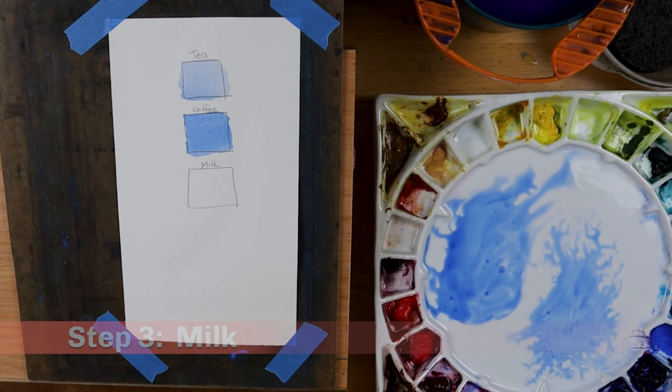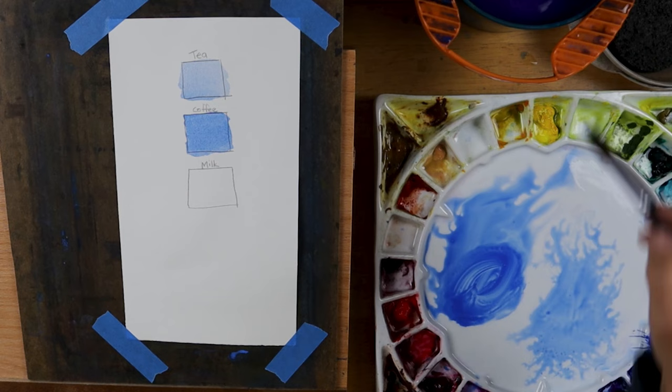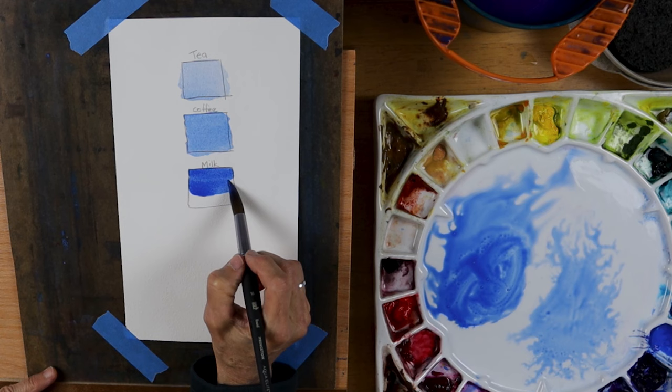The next step is milk. Imagine whole milk — not that wimpy 1% stuff. It is thicker than tea or coffee. When you view the mixture on the palette, the puddle moves more slowly. At this point maybe the ratio is 50% water to 50% paint, and the paint is now covering the paper well.